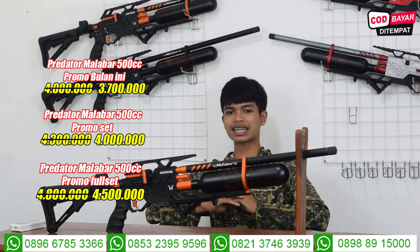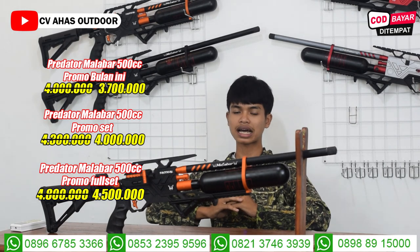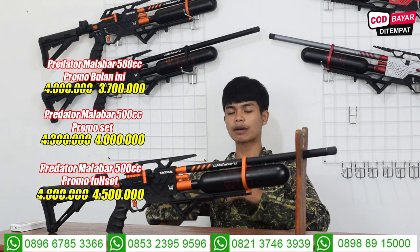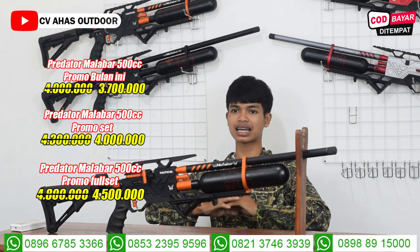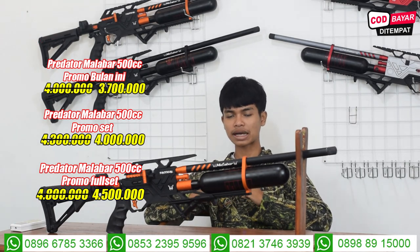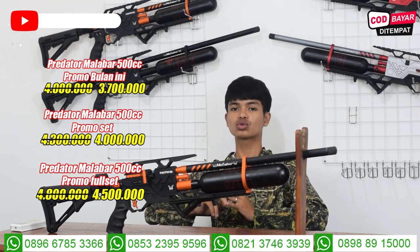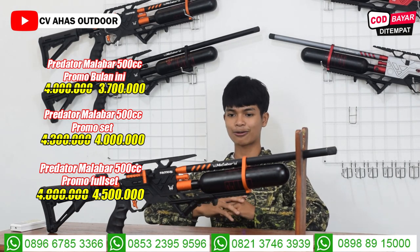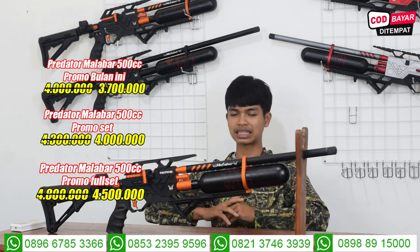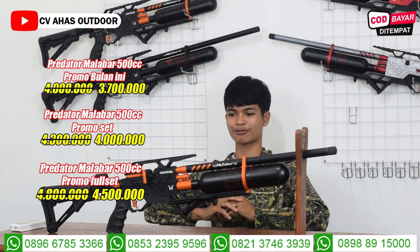Yang pengen set sama teleskop, cuma 4 juta saja. Dapat tele Bushnell ukuran 3-9x40. Kalau yang pengen tele yang besar, nanti di WA saja. Untuk promo full set-nya cuma 4 juta 500 ribu rupiah, dapat tele Bushnell ukuran 3-9x40 dan juga pompa HMS 4000 PSI, bisa untuk pompa senapan angin PCP Predator Malabar ini. Aman anginnya di 2700-2800 PSI.